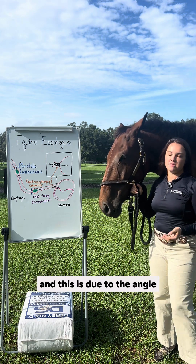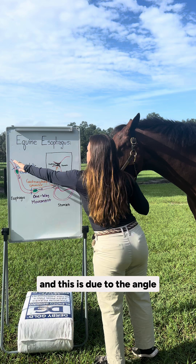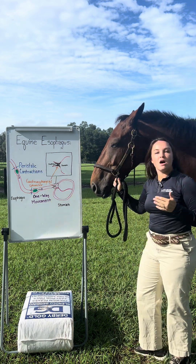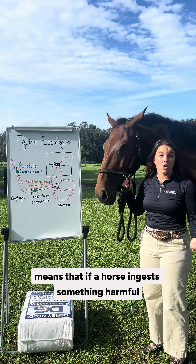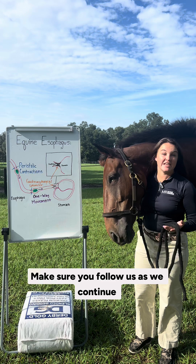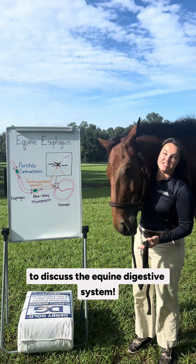Finally, horses cannot vomit, and this is due to the angle and structure of the junction between the esophagus and the stomach. This one direction of food means that if a horse ingests something harmful, it can lead to serious concerns. Make sure you follow us as we continue to discuss the equine digestive system.